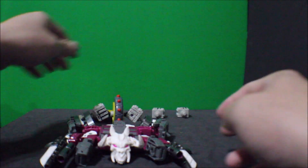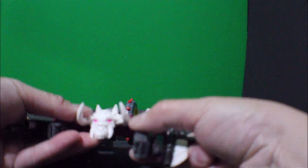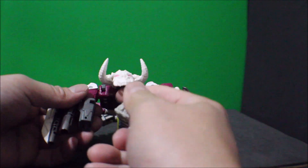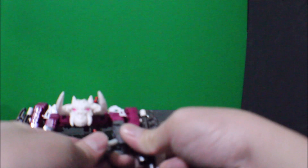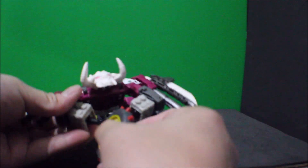Take this piece and do it like this from the arm, and plug it into this port. Same thing — plug it to this port. Then you're gonna plug in the front wheel.